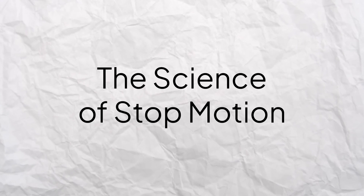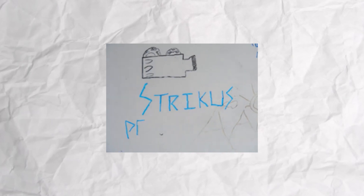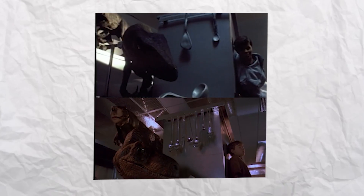Ever since I was a kid, I was interested in stop motion. The first video I ever posted on YouTube was a stop motion animation back in 2009 — it's bad, don't watch it. I grew up on the 50s B-movies animated by Ray Harryhausen, King Kong animated by Willis O'Brien, and Phil Tippett's work on Jurassic Park before they went all CGI.